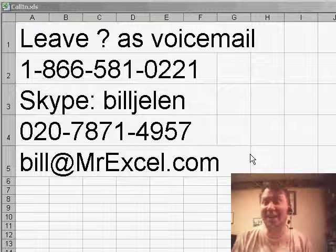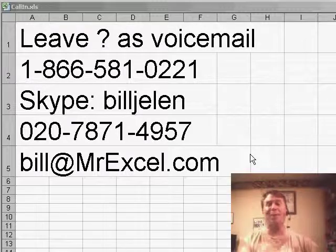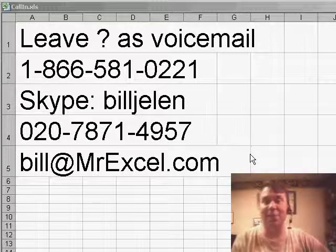Hey, welcome back to the MrExcel netcast. I'm Bill Jelen. When I started the netcast, it was at the suggestion of Leo Laporte.